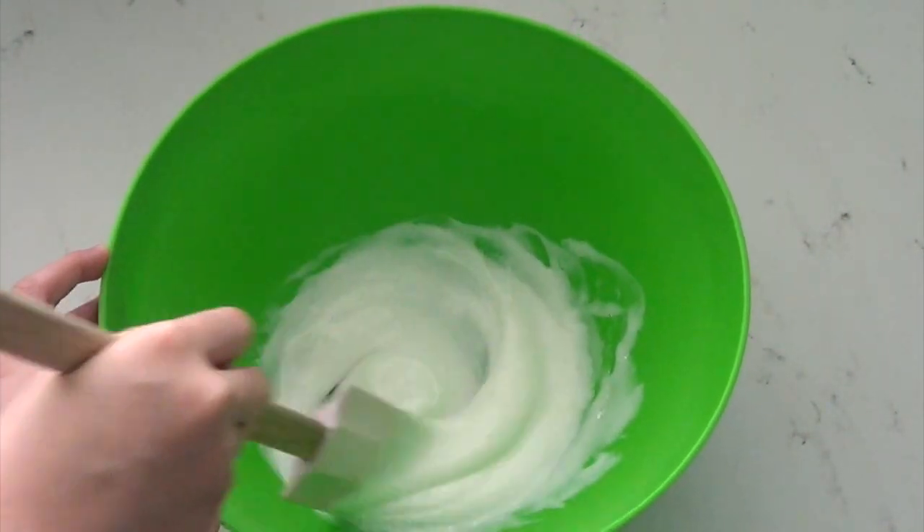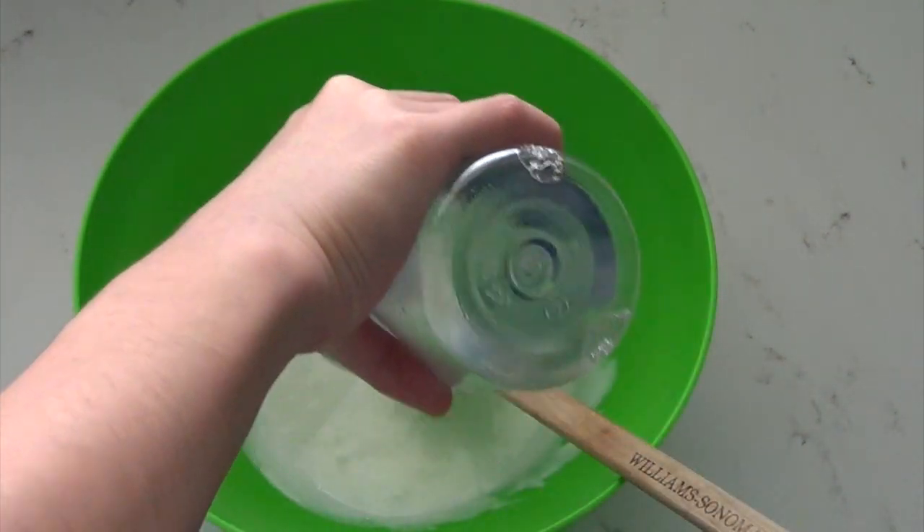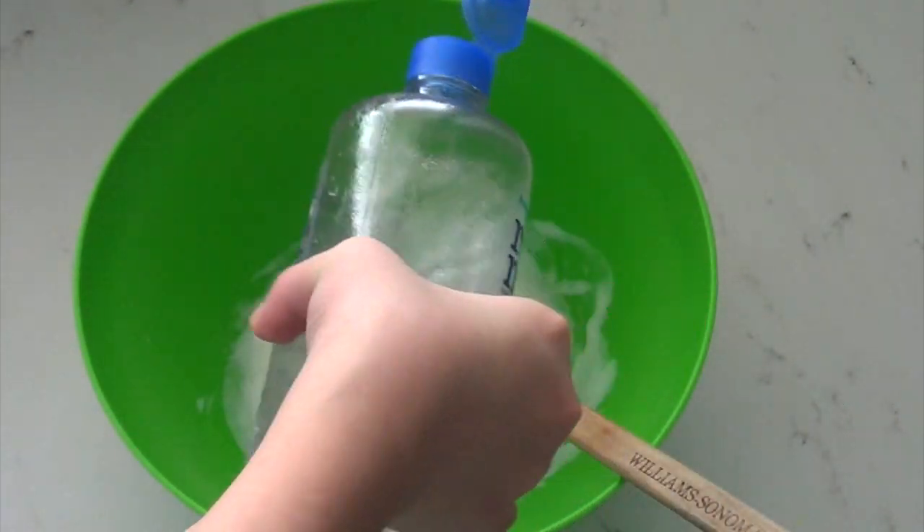Keep adding it in gradually, and if you don't add it gradually, your slime will just clump together immediately and it won't be very stretchy.